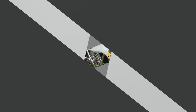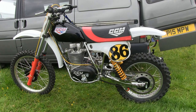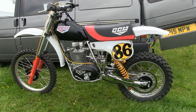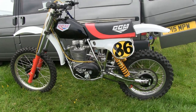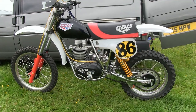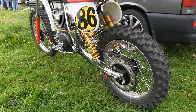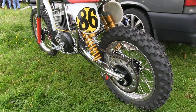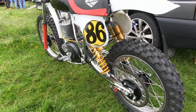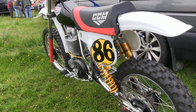Next up it's another of Rod's CCM creations, and again I'm not exactly sure what this bike is, although it does look like it could be a 1979 4-Valver, which is another of the rarer CCM motors. Without question this is another cracking looking CCM — with that chrome plated chassis and the Ohlins piggyback rear suspension units on the rear.